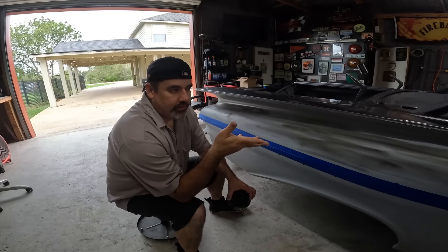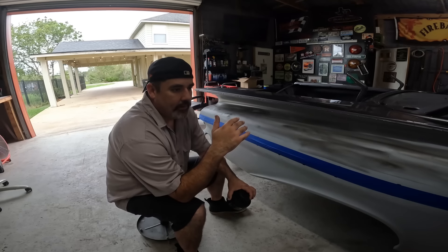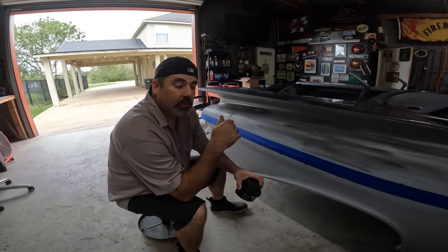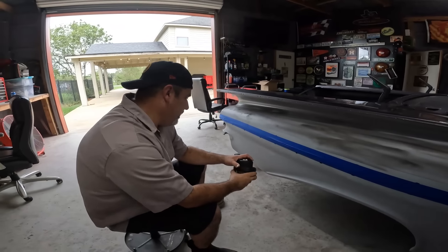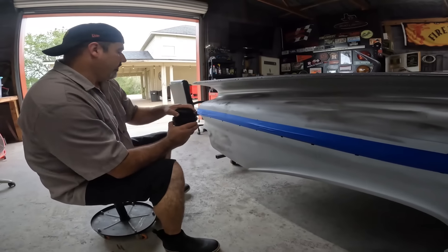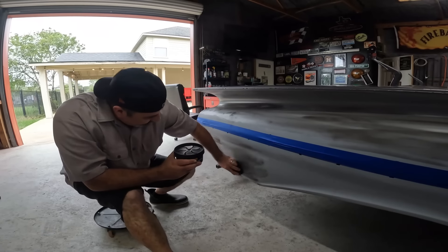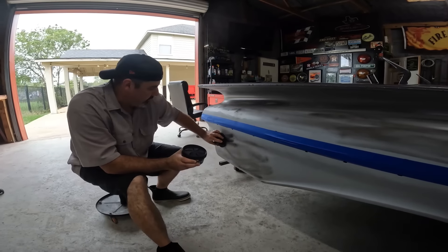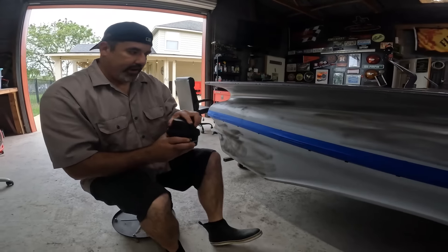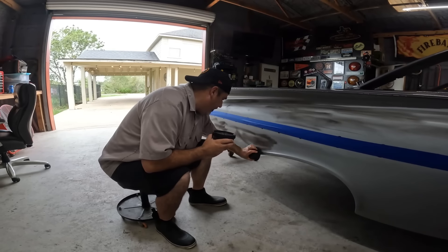So back to what I was saying: 600 today, let it sit until probably Thanksgiving, then a gray pad, soap and water, maybe some scuff and paste, let it dry real good, then mask, then paint. So it's not that far away. This is probably less work than we did last weekend, so we should be done by lunch — especially with three or four sets of hands.